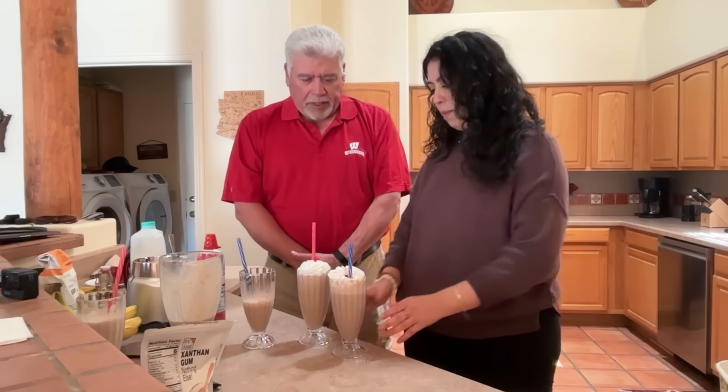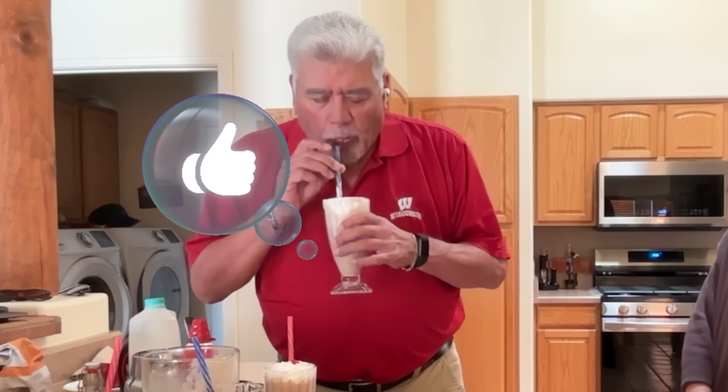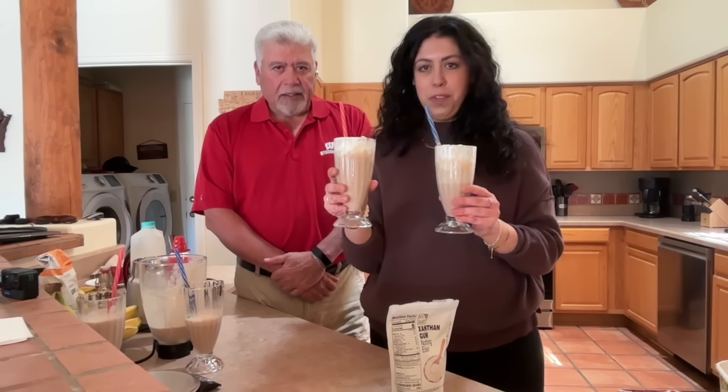So we have two milkshakes here that I made. What's the difference? I can't tell you — you just have to tell me. Right before you get poisoned, I can't tell you. This one's much better. Why do you think that? Sweeter, fuller taste. This place will be bland. What's the texture difference? It's just thicker, harder to pull through a straw. It doesn't taste like a milkshake. This is our real milkshake with the blue straw, and our xanthan gum with the red straw.